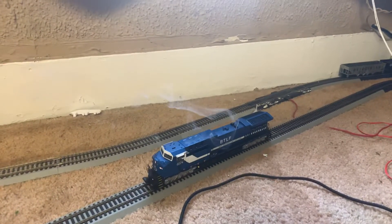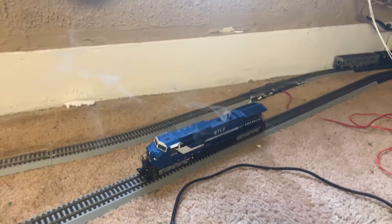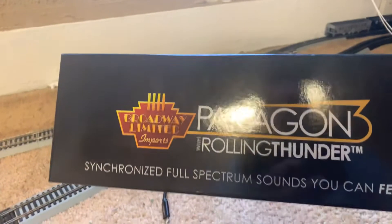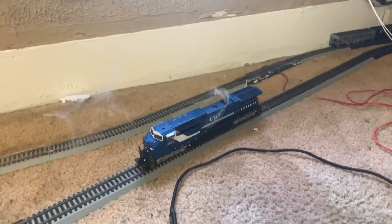Hey everybody, Brandon Railways6920 here. I'm going to show you my review of the Broadway Limited Smoke and Sound Paragon 3 Broadway Limited Engine, AC6000.